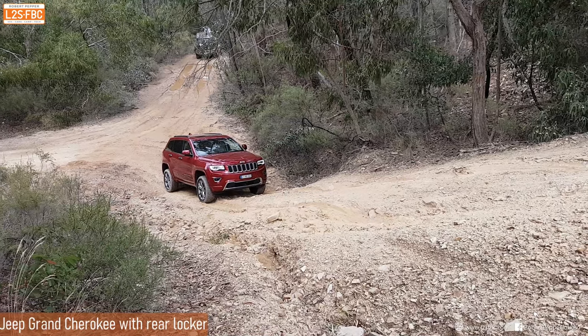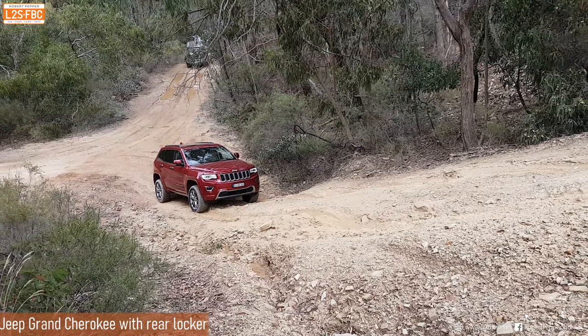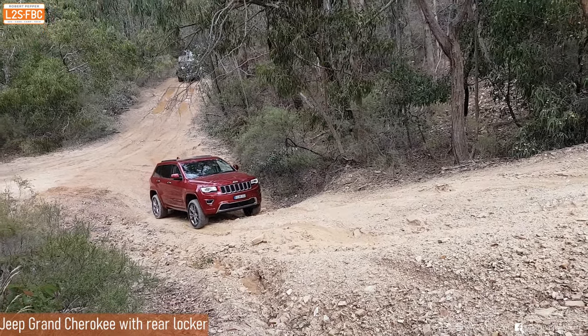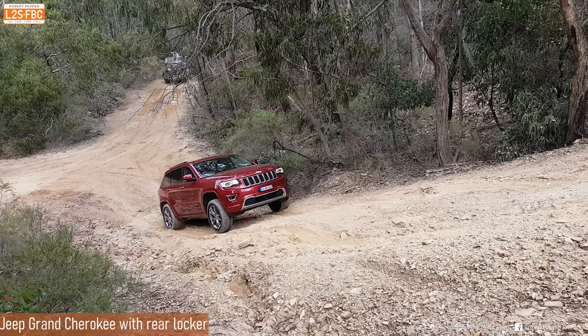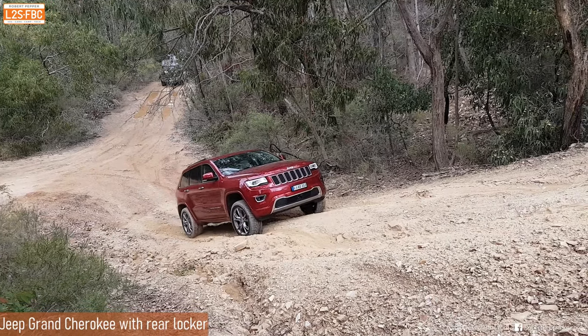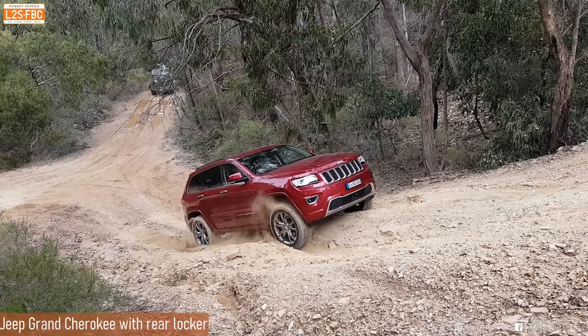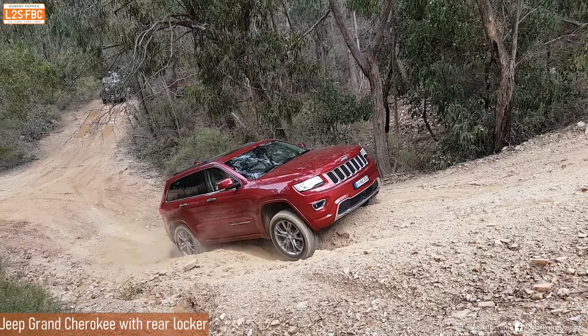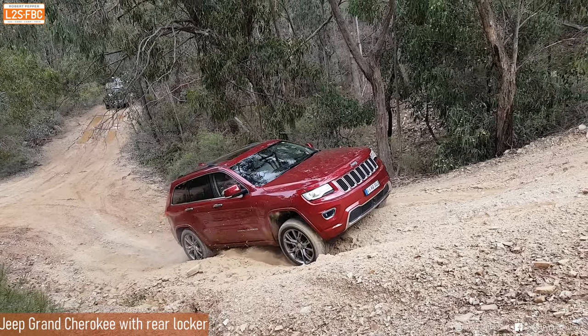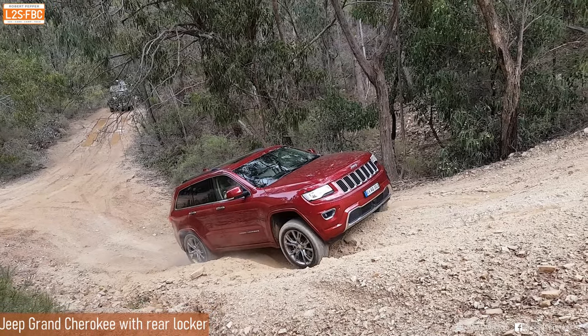If you think this hill is easy, take a look at this Jeep Grand Cherokee. It has a rear locker, it's in its off-road mode - and it gets as far as that point and it's not going anywhere. You can see the rear locker is engaged because the rear wheels are constantly spinning, but it just cannot get any torque to the front left wheel, and it has very limited suspension travel which is why it's rocking and bouncing.